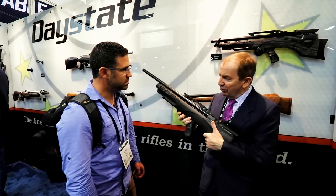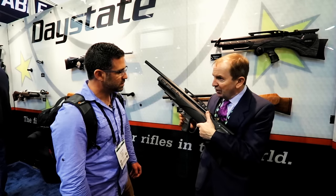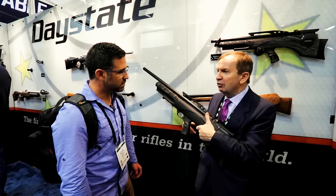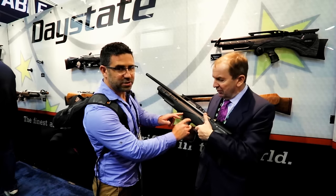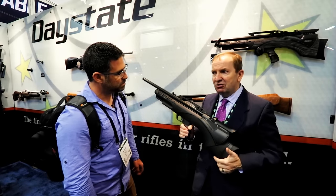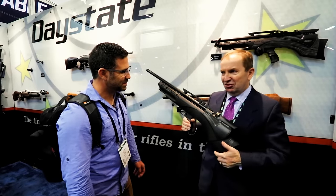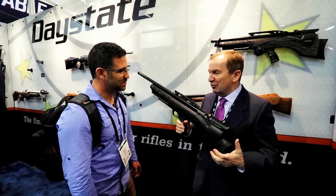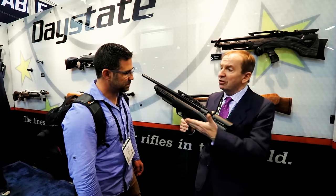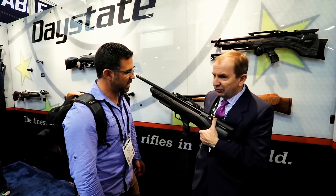When you do bullpup-style rifles, you have to move the trigger linkage forward. When you move the trigger forward, you lose something — you lose the feel of the trigger. Because of that push rod that's in there, it's not so bad on military-spec rifles where you've got something like a 12-pound trigger pull, because you just hammer it through. But on something like an SA-80, the trigger is awful. One of the reasons for that is they've mixed an Armalite-style trigger with that sort of setup.